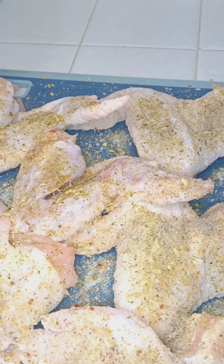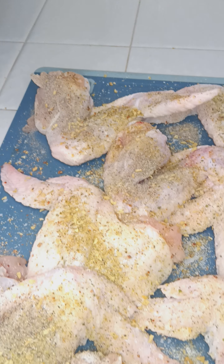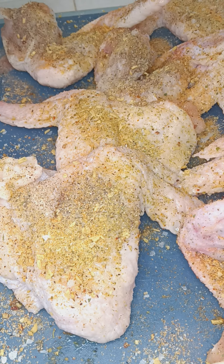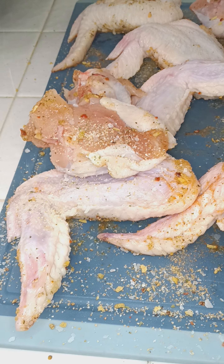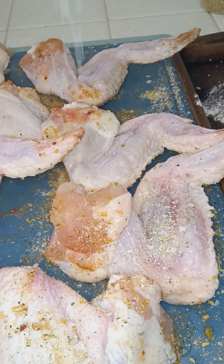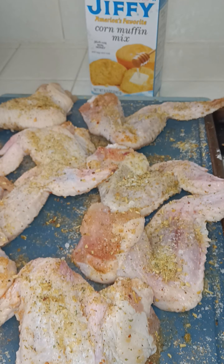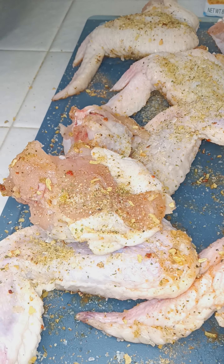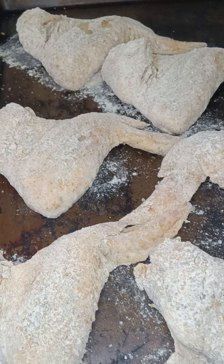Hope everybody's having a good Saturday — staying out the way. Fried chicken Saturday. Flip that over, do the same thing. Same thing on this side, hit everything up. I'm about to throw them in the good old mixture. So since I'm about to fry these up, I'm going to do half fried then barbecued wings, and then these are going to be straight fried.